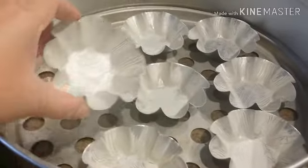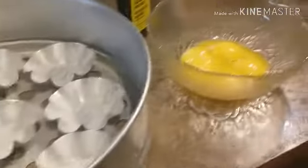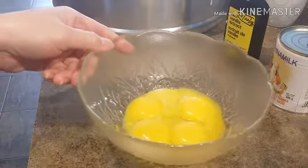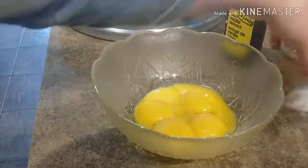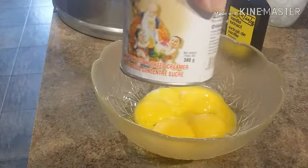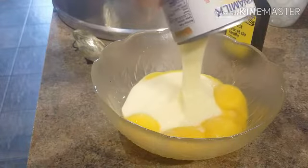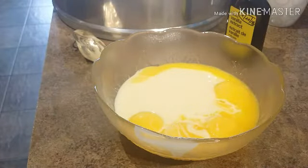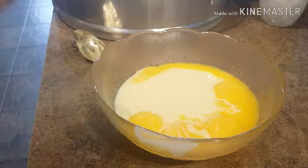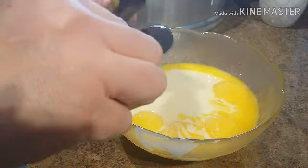We'll be needing one tablespoon of baking powder. Over here I have my puto molds, and as you guys can see I already greased them with butter. So let's start making our egg custard. For our egg custard, we have five egg yolks and we're going to use one can of condensed sweetened milk. Let's open this can and pour the whole can into our bowl.